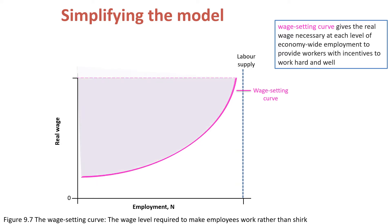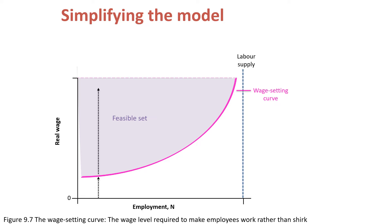Above the wage-setting curve is the feasible set. That is, at each level of economy-wide employment, the real wage in this area is higher than the one necessary to provide workers with incentives to work hard and well.